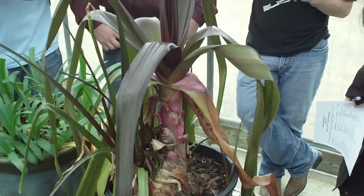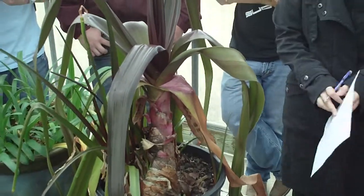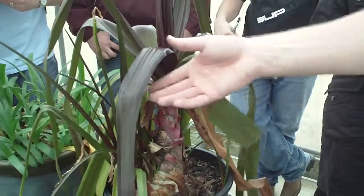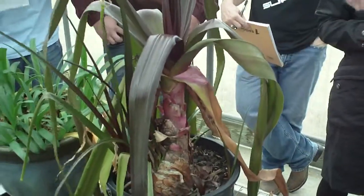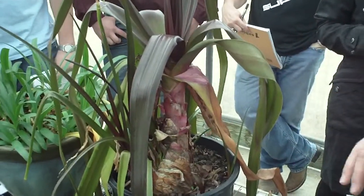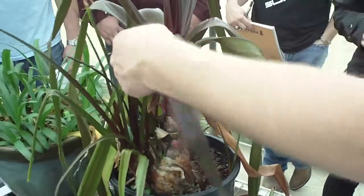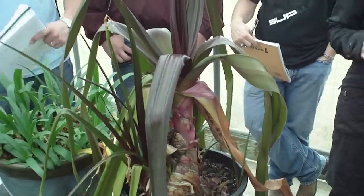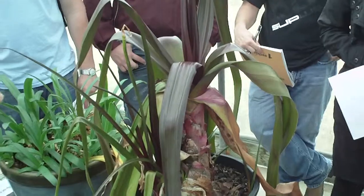Is it always burgundy? No. It just so happens that they both have burgundy foliage here, but a lot of times they'll just be a light colored green. This just happens to be a darker colored cultivar. There are many different cultivars, and they're very difficult to tell from one another sometimes until they bloom.